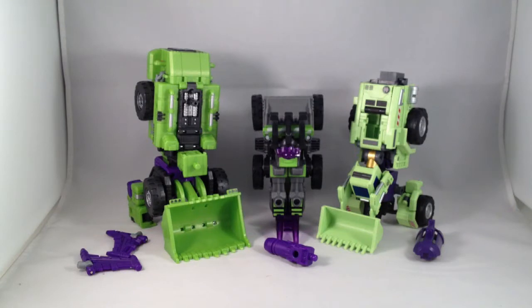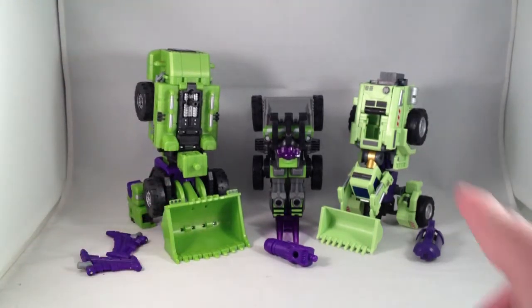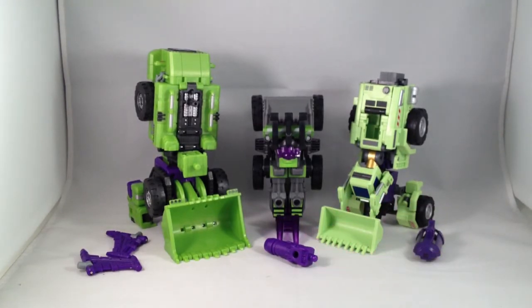My Make Toys Green Giant finally came in from TF Source, so I can resume my comparison videos of the TFC Toys Hercules, Make Toys Giant, and Hasbro Classics Devastator. The R.I.D. Landfill doesn't have a front loader type of guy, so he's not included in this review.